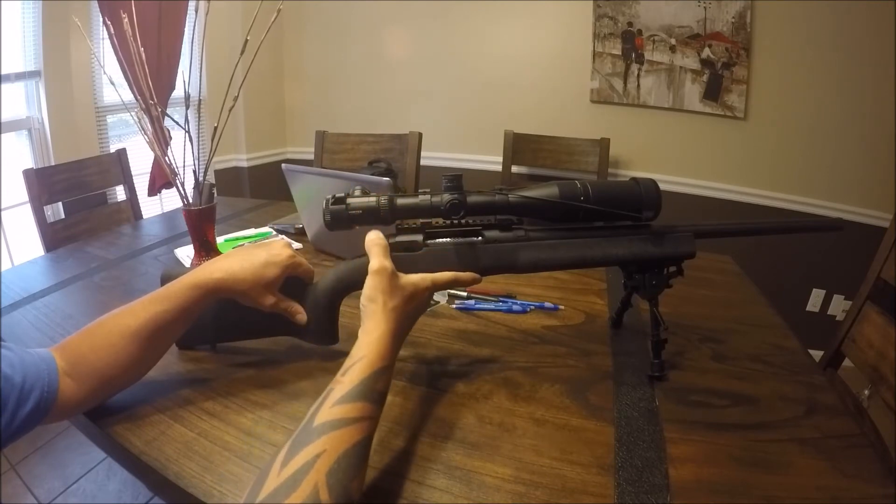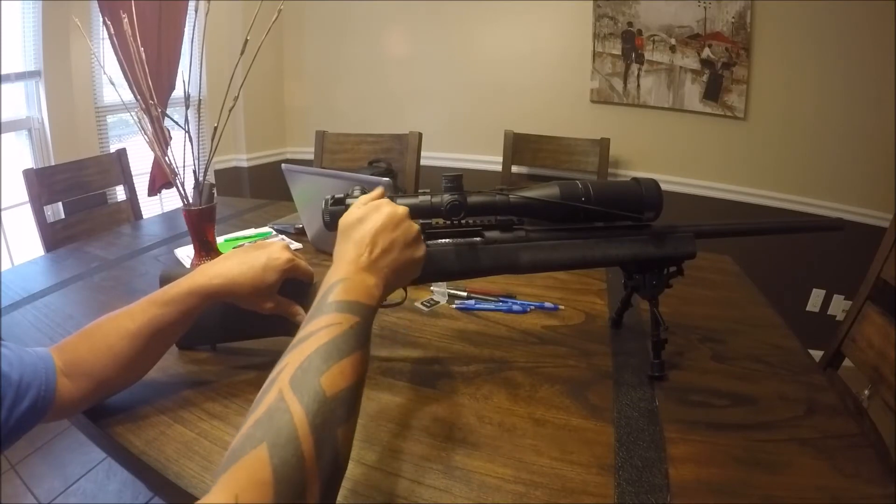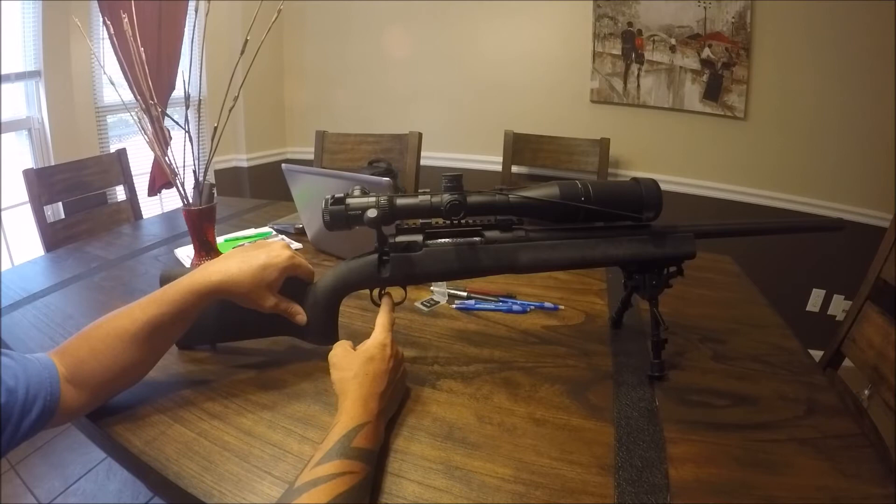Your first fix is to come down smooth on your downstroke and the gun will fire. Your second option is to go in and adjust your trigger so that it's not as sensitive.